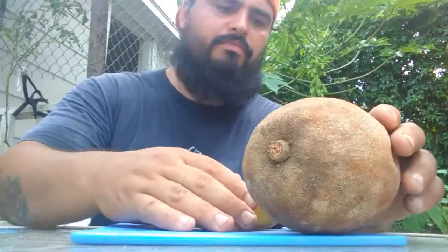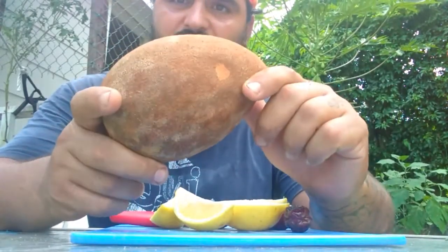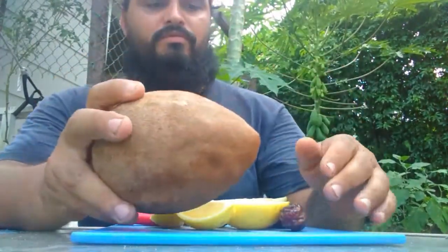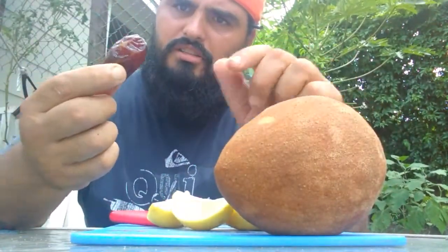Alright. What I have here is a mamey sapote. It's ready. I put it in the refrigerator overnight. And I have some dates.